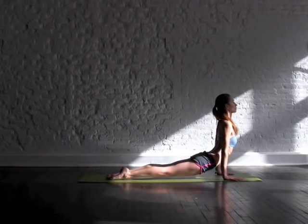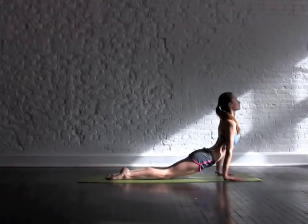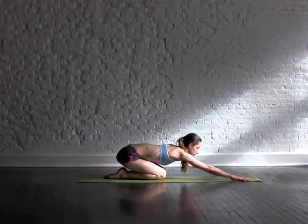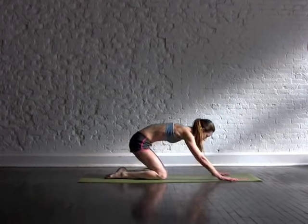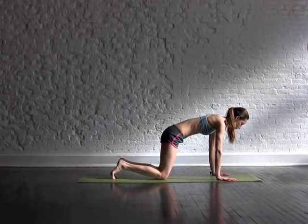One more time — roll your shoulders down your back, breathe your chest through your arms, look up a little more. Then to release the back, reach your hips all the way back to your heels and rest your forehead on the ground. Take a few deep breaths into your body, into your lower back. Wherever there's tension, just try to let it go every time you breathe out.